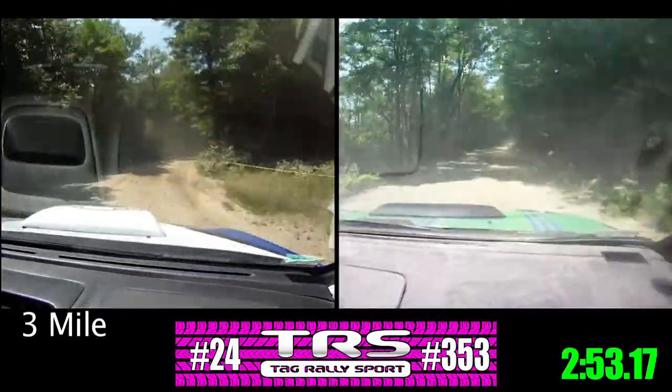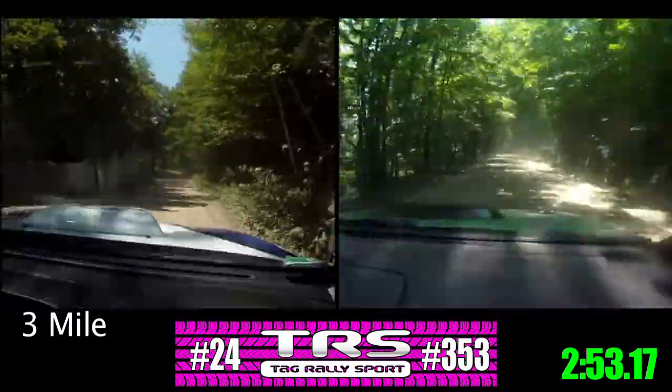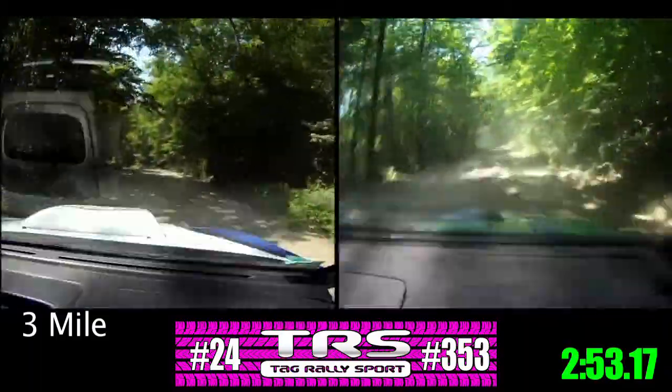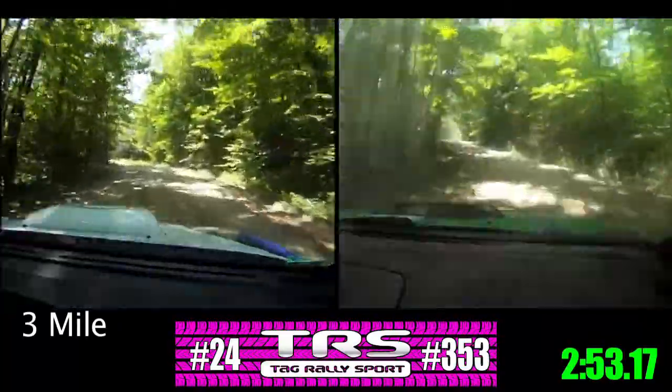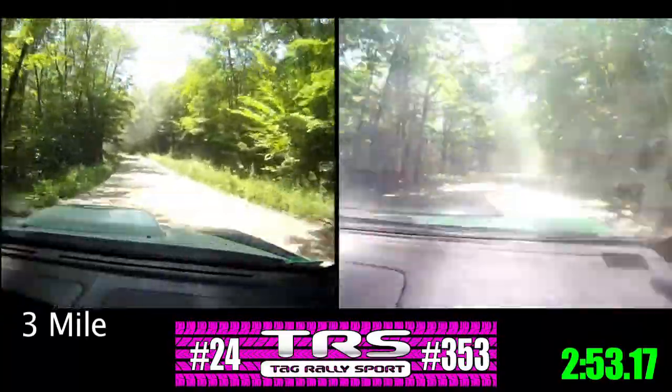50. Left four plus, into right five. 50. It's really loose, I'm backing down a little bit. Right five plus, over crest, into straight, left over crest. Nice.